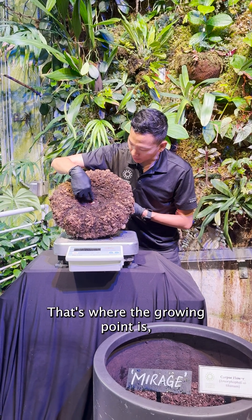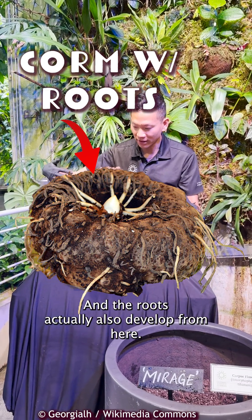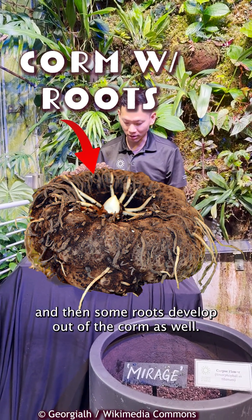That's where the growing point is, where a leaf or flower would develop from. The roots actually also develop from here — they kind of almost encapsulate the corm, and then some roots develop out of the corm as well.